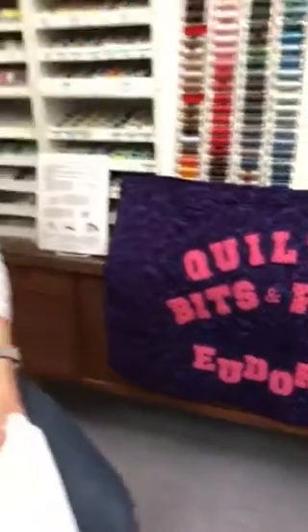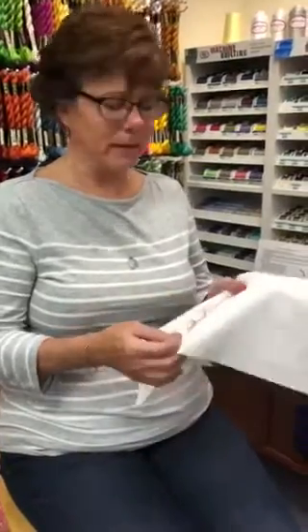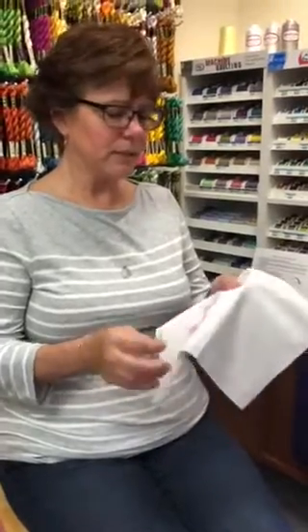Hi, I'm Christina from Quilting Bits and Pieces in Eudora, Kansas, and today we're going to learn how to do a stitch called twilling — spelled T-W-I-L-L-I-N-G. Twilling is an old-fashioned stitch, but it's very popular right now. It is a series of knots that are connected, and it's just three simple steps.